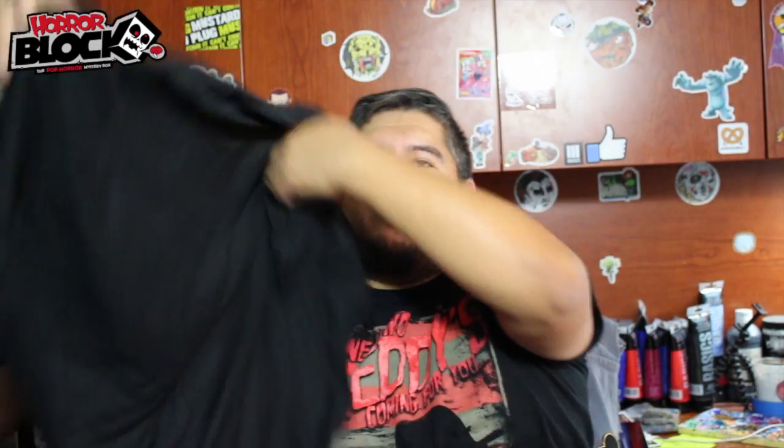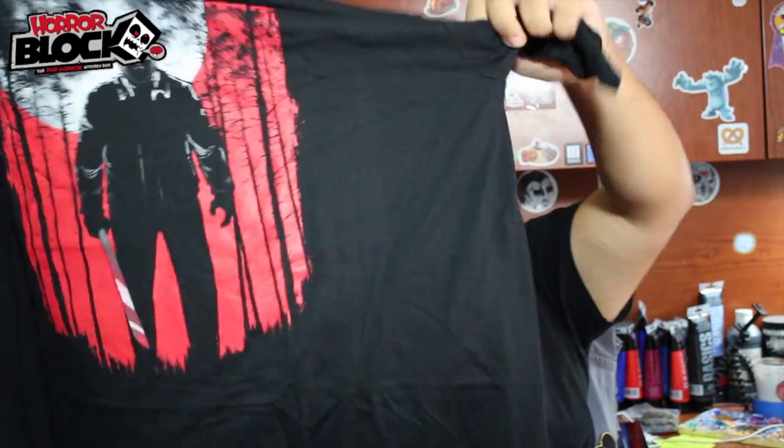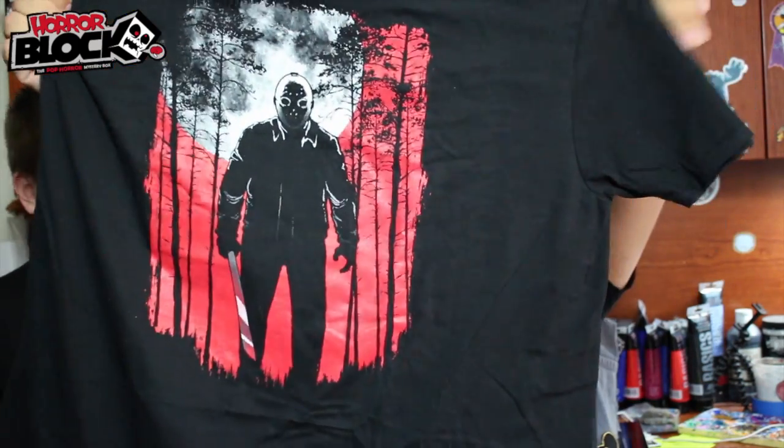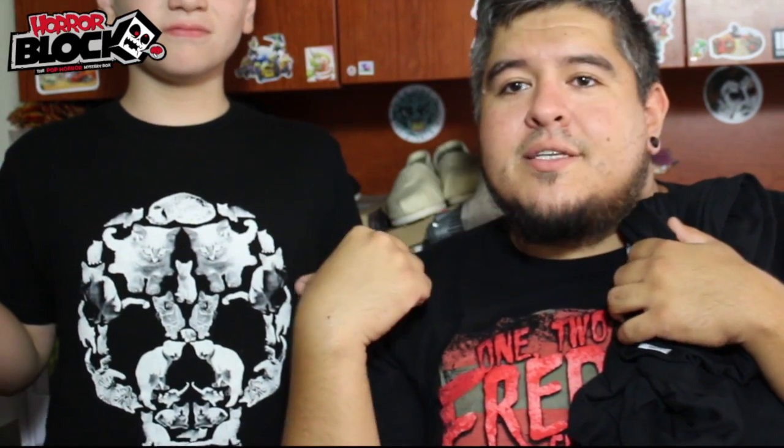We've got a cool shirt like always, and this one is Mr. Jason Voorhees. That's a pretty sweet shirt — got the cool moon in the background, he's real creepy. We also got that skull-made-out-of-cats shirt in another recent unboxing from another company. Perfect.